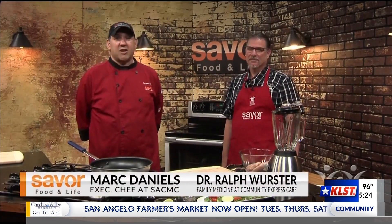Welcome to Saver Food and Life, where great living and healthy recipes come together. I'm Mark Daniels, Executive Chef at St. Angelo Community Medical Center, and I have with me today Dr. Worcester. How are you doing today?